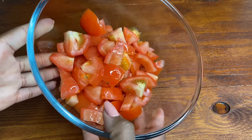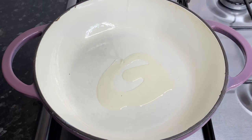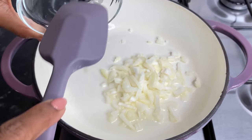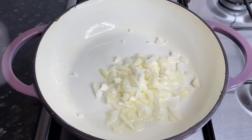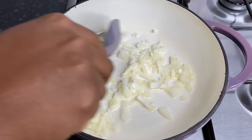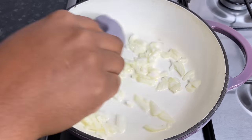Once my tomatoes are nicely chopped up it's time to get down to the soup. Using my gorgeous pot I'm gonna add in some oil and I'm gonna sauté some onions and garlic for about two to three minutes until fragrant. After about two minutes I'm gonna go ahead and add in my tomatoes, just let it sweat for about two to three minutes before we go in with our seasonings and all these other good stuff.